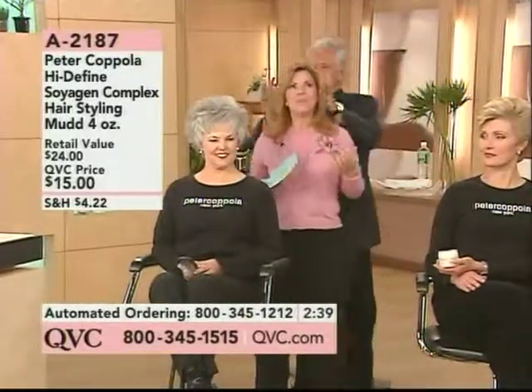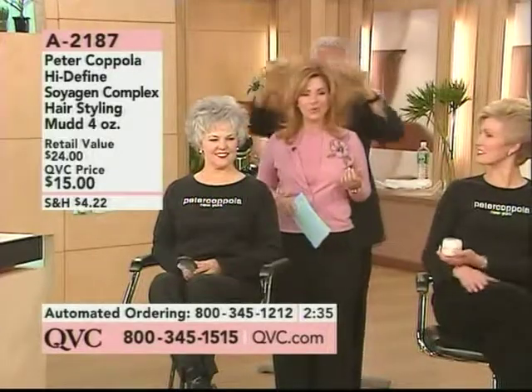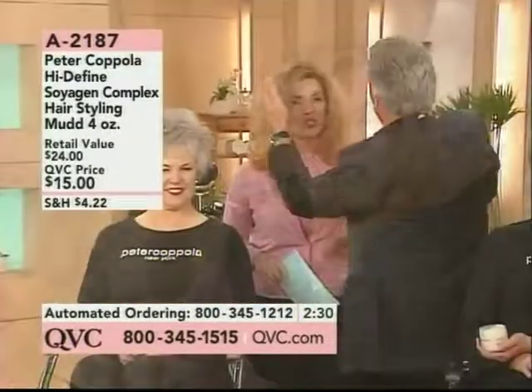you're going to add amazing organic soy protein, jojoba oils, essential oils to add shine and body and lift and texture, creating a whole different look to your hair.